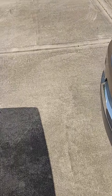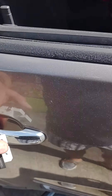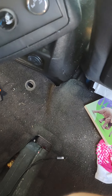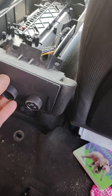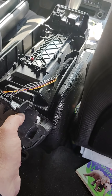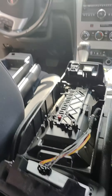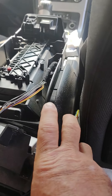I found that somehow the buttons on my rear air climate control module had been broken off or removed — through no knowledge of mine. There is nothing on the internet on how to take this thing apart, so I felt it's time to make a video. Please excuse my voice; I have laryngitis from the change in weather.